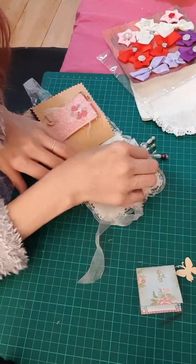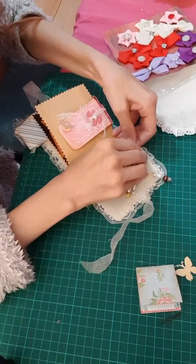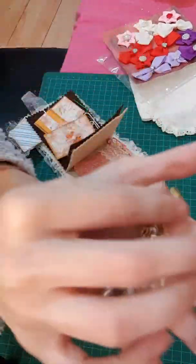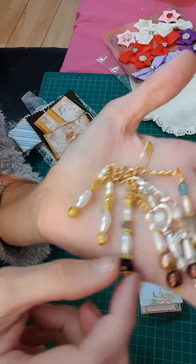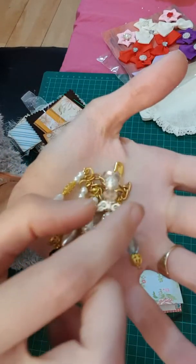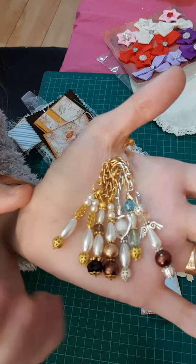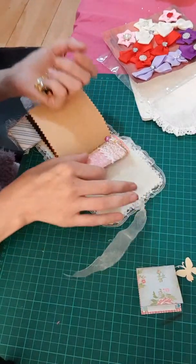Oh wow — just wow. Look what she's made. Look at all these beautiful charms she's made for me! All different ones — oh, this one's got little angel wings! They are beautiful. Oh thank you so much Wendy, these are amazing! I love it.